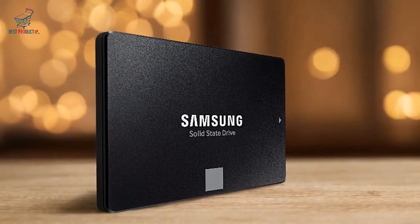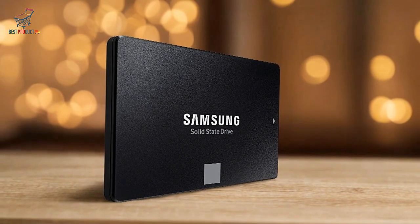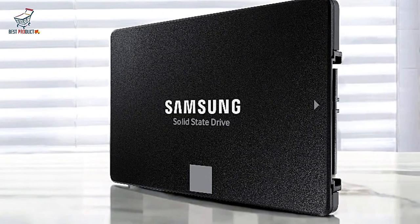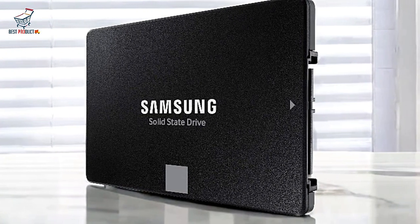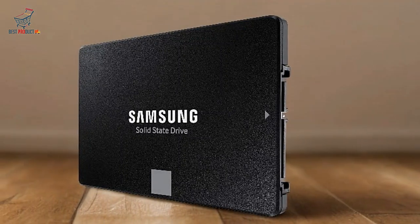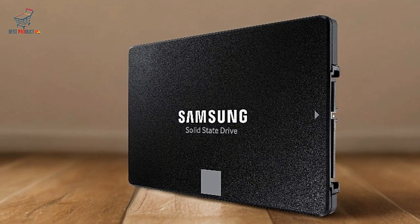Cons: Not ideal for heavy write workloads. Although great for regular tasks, the 870 EVO may struggle with sustained heavy write operations. Users handling massive files constantly may find it falls behind higher-end SSDs designed for write-intensive tasks.